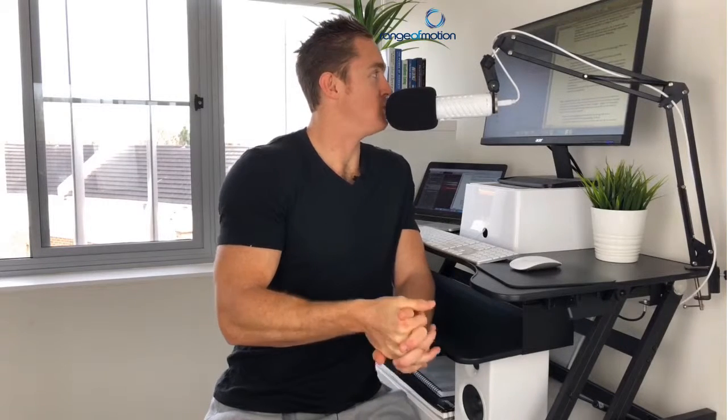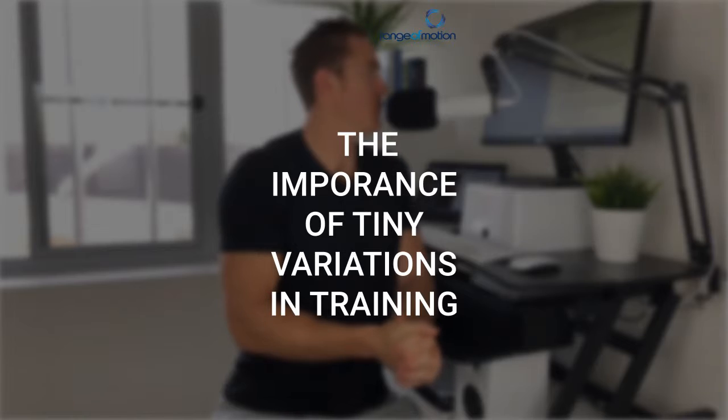Franny says, you programmed low box jumps for me this morning. Why am I doing box jumps to a low box? I did still struggle, just interested to know why.